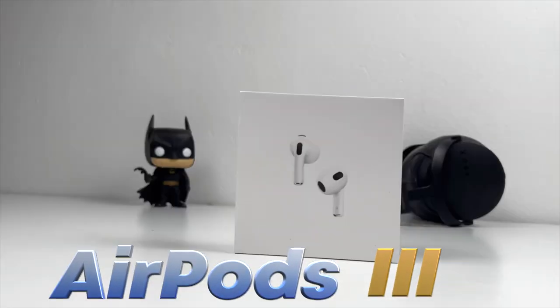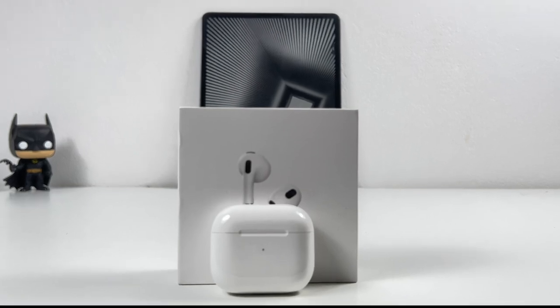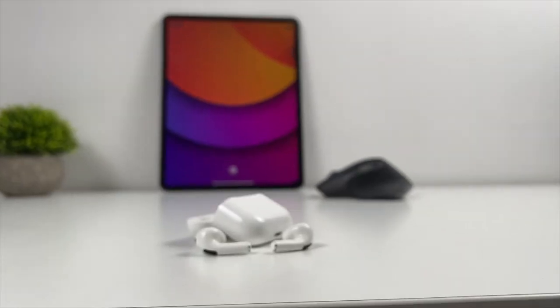This is the new AirPods, the third generation. In this video I'll be unboxing these new AirPods and at the end I'll show you how to set it up for maximum performance. Let's go.